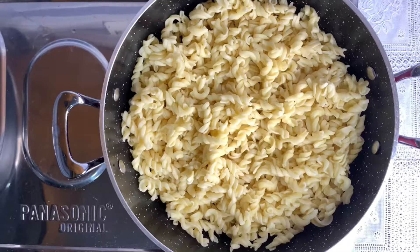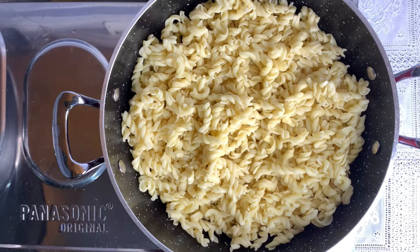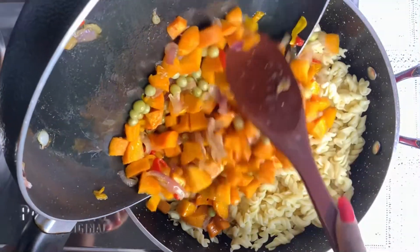Here is my already boiled pasta — you have to completely drain this so it doesn't have moisture. This is the best way to get it perfect for this recipe without moisture. Now I add in my stir-fried vegetables.